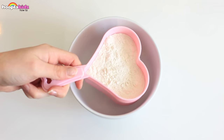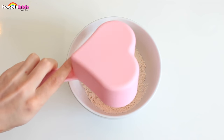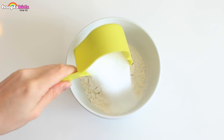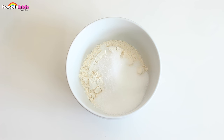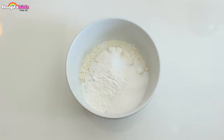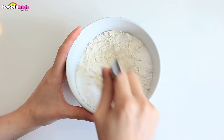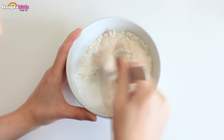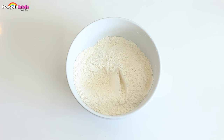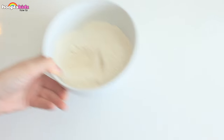First up we're going to mix all our dry ingredients into a bowl. Give that a good mix. Set that aside.